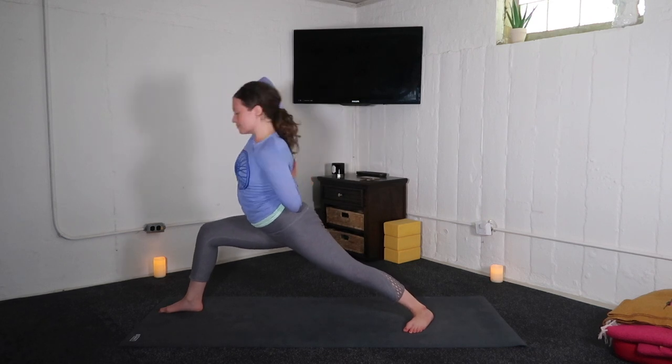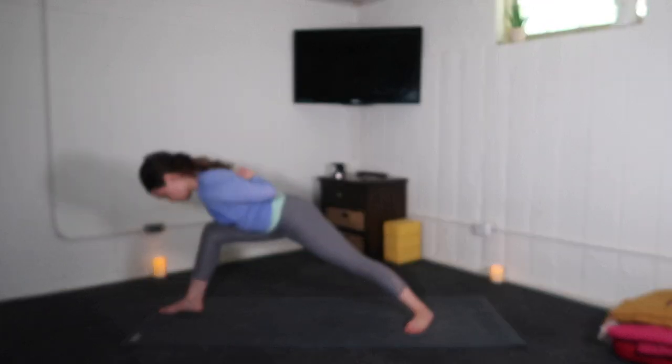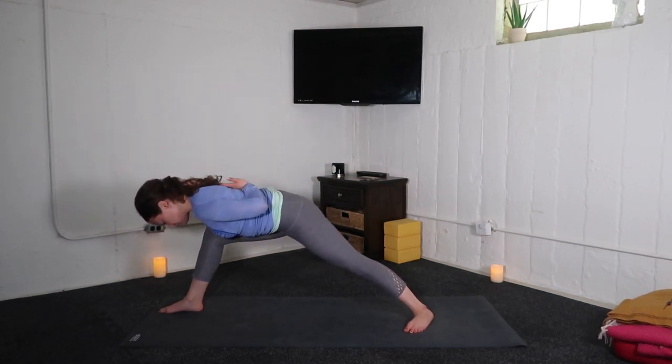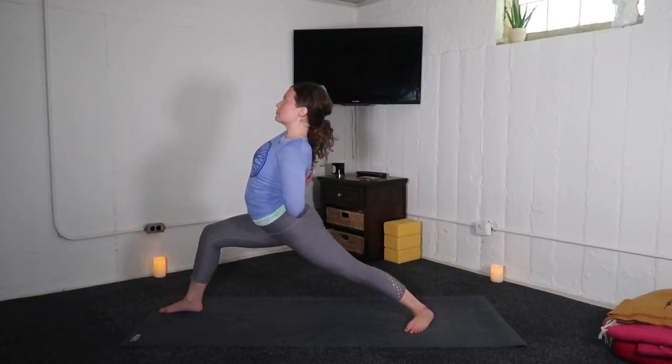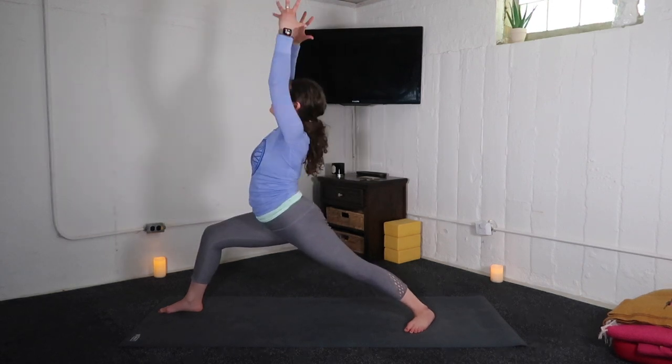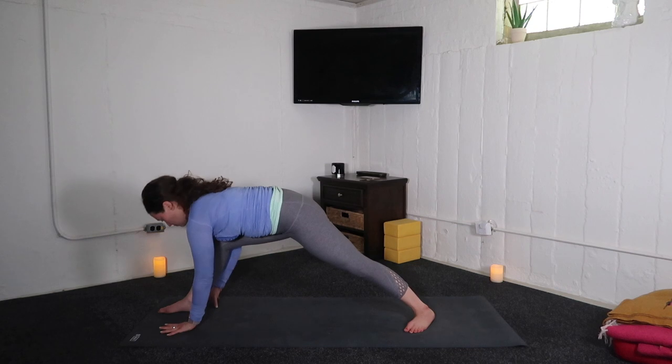Big breath in. Exhale, fold the torso. Inhale, lift up. Exhale, fold. Inhale, rise. Exhale, bow. Inhale, warrior one. Exhale, hands to mat.